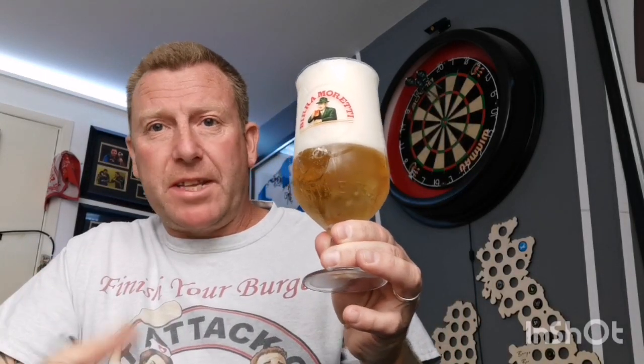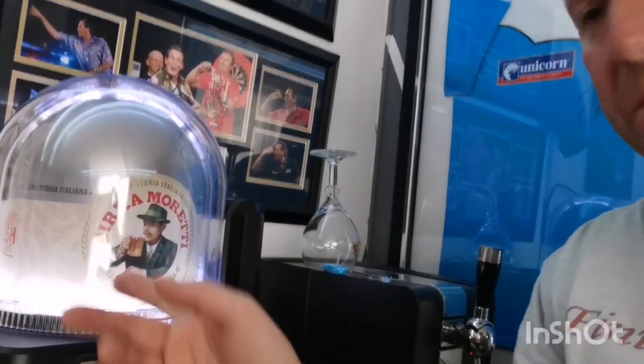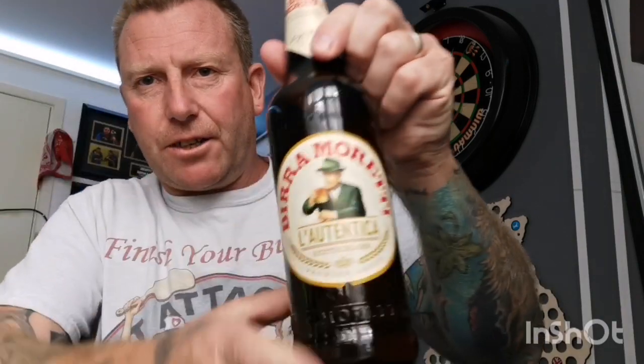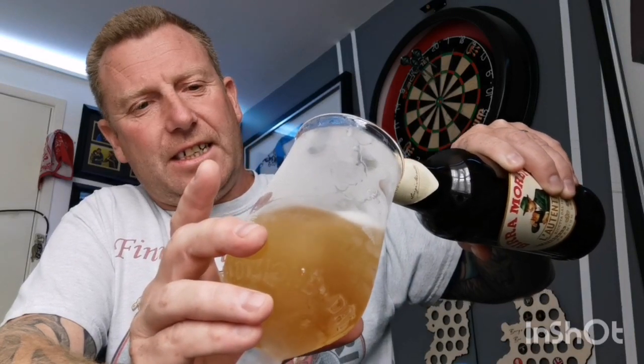Well I'm back - absolutely shocking pour even with the glasses chilled. The keg's just a little bit lively so I'm going to let that settle and crack on with the others. The glasses had water in and were in the freezer chilling down. The keg design and label are pretty much identical to the bottles, and I do like the Birra Moretti label and bottle cap.